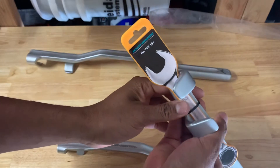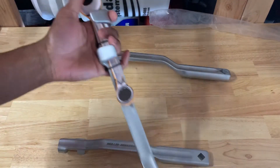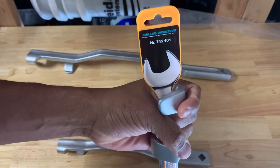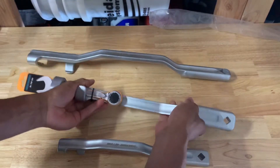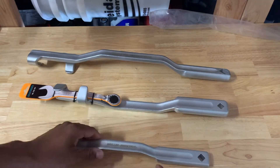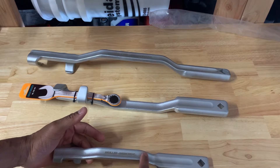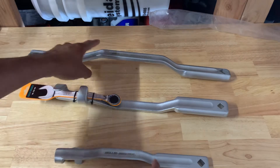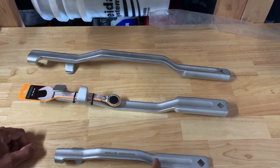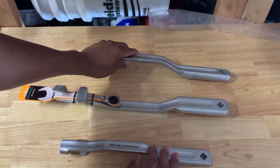The medium size one — that's part number NR 745 101. I'm pretty sure the smallest one is 745 100, the medium is 101, and this bigger one is 102 if I'm not mistaken. But here are all three sizes.